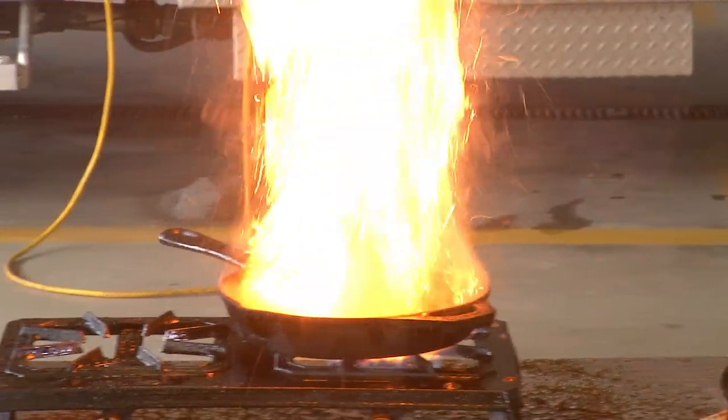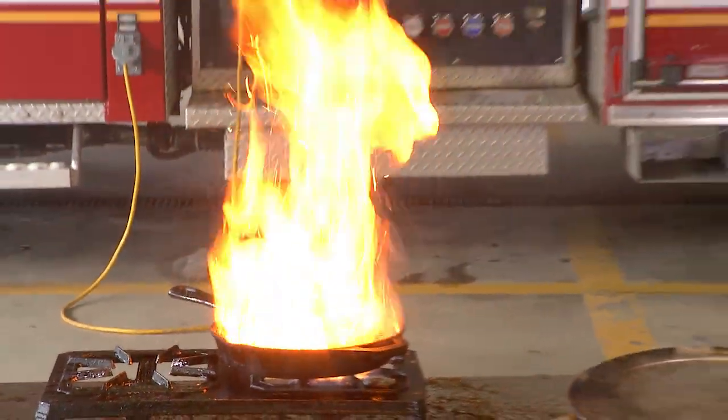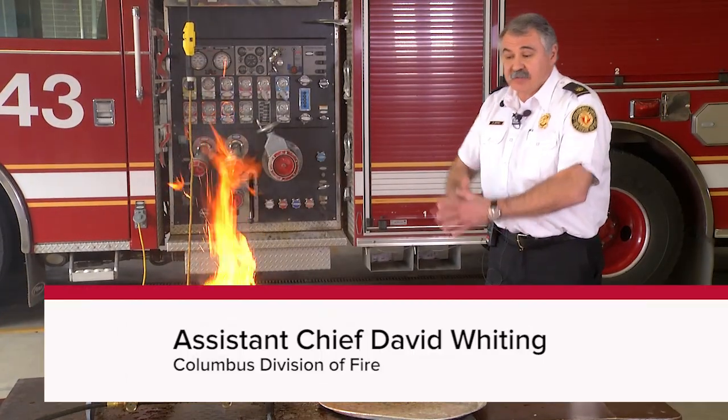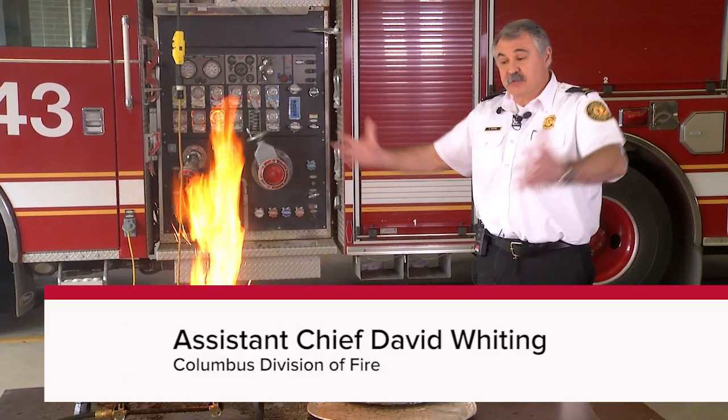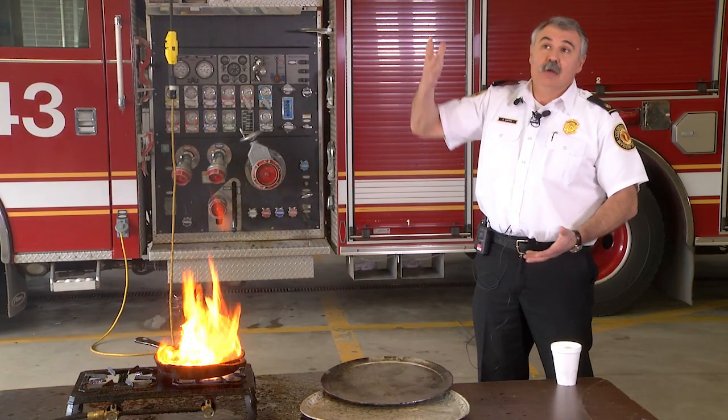What you can see is we've used a small amount of water — a very small amount. People tend to grab glasses of water or pans of water and throw it in there, and that's just going to make it splatter a lot further. You can see how high it went up in here.